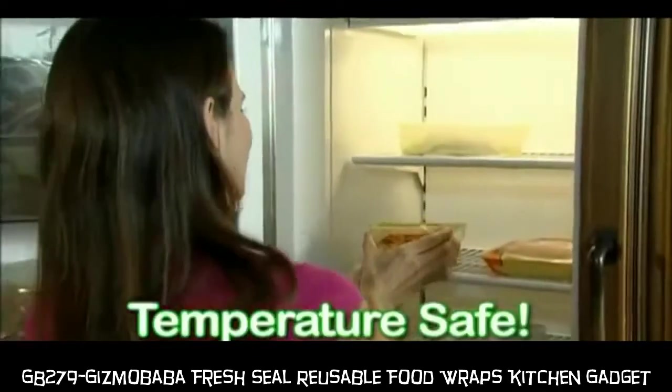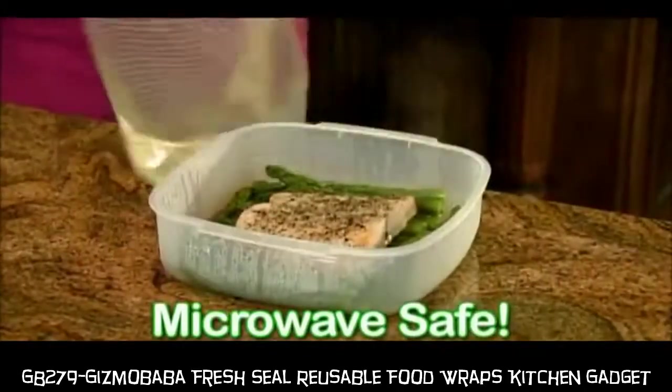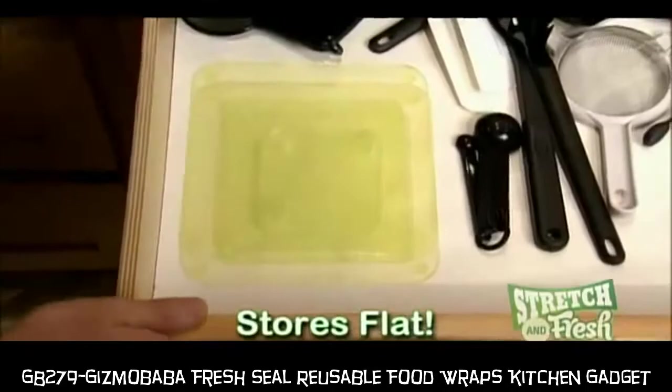Stretch & Fresh is temperature safe for freezer storage or for reheating foods in the microwave. It rinses clean in seconds, it's dishwasher safe, and stores flat in any drawer.